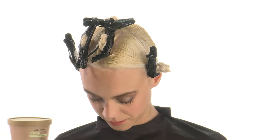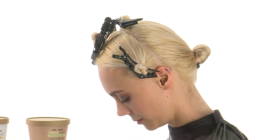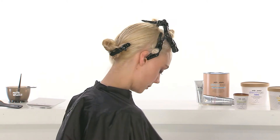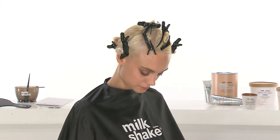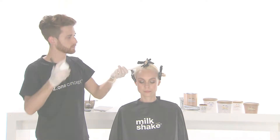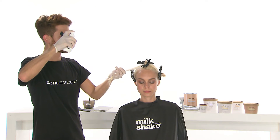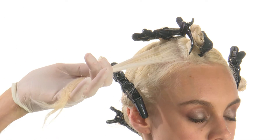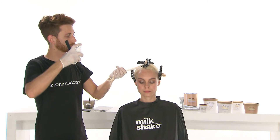After having identified the side section that will distinguish the final look, create four sections in the front area. The rear area will be one unique section. Apply Milkshake Color Specifics Pro Color Equalizer to even out the porosity of the hair and create an even tone.